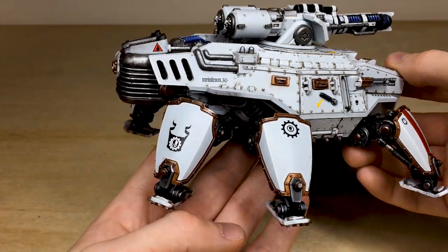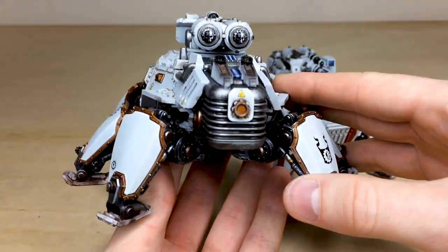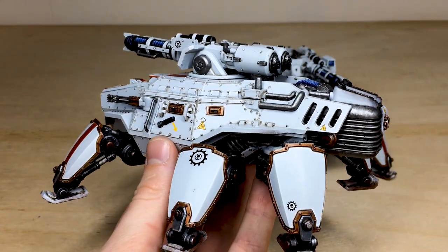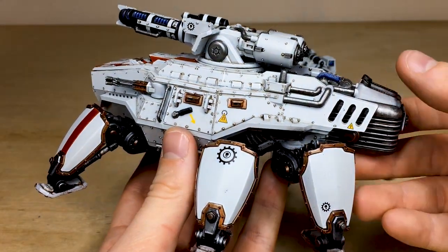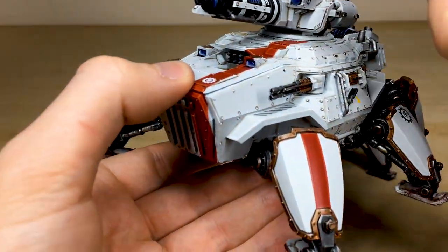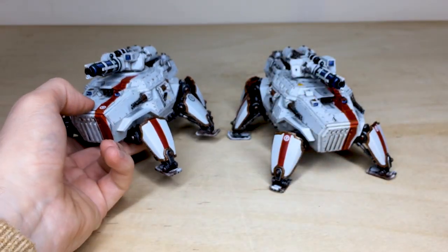It's a really nice selection of warning symbols, names, cogs, and all different things added to these. A really cool model — if you are interested in something a little bit different for your Mechanicus force or your 40K army, these definitely offer something cool. That covers the first of the two crawlers, featuring this large energy weapon here.